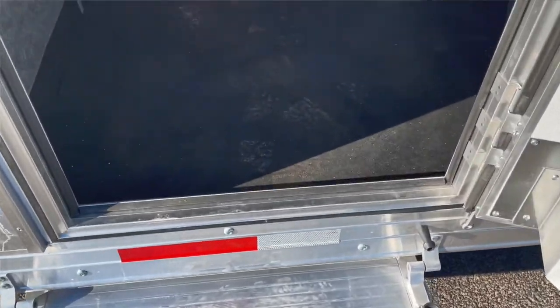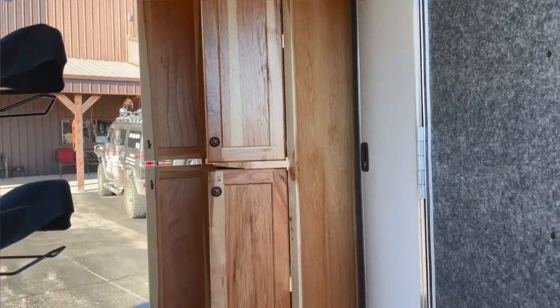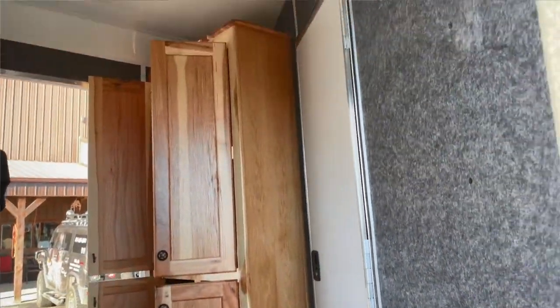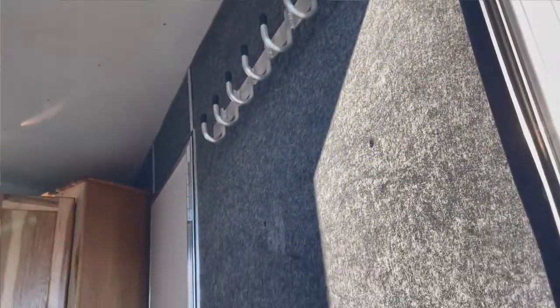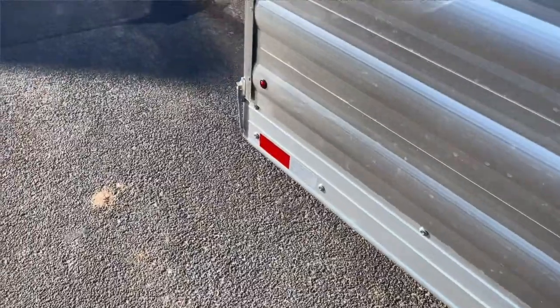Drop-down step on it. Saddle racks, it's got an optional cabinet in the mid-tack. Bridle hooks on the wall. Mold-resistant lining. Aluminum wheels, 14-ply tires — I'll mention that again.